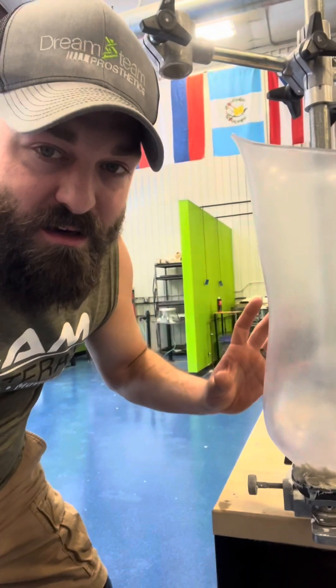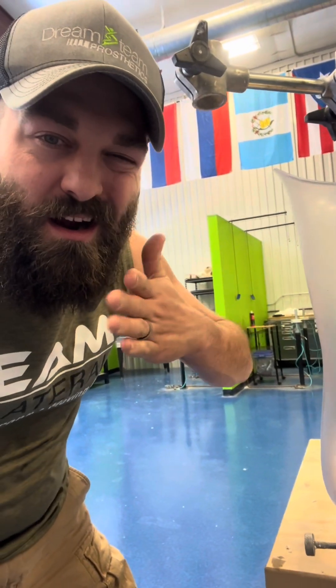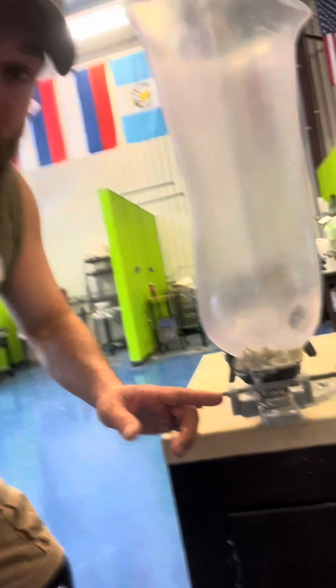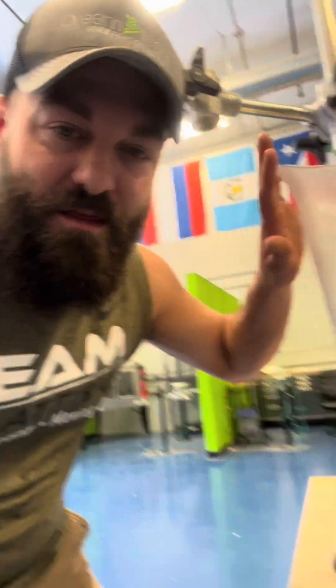This is a diagnostic socket - a test socket, or check socket. This socket is made out of a clear plastic that they can heat with a heat gun and mold and form. It's also clear so I can try it on, wear it, bolt it to a knee, and walk around. If I feel any spots that are really tight or cause pressure or soreness, I tell them, they mark it, they modify it. This is how they get your fit perfect before making your carbon fiber definitive socket - definitive meaning permanent.